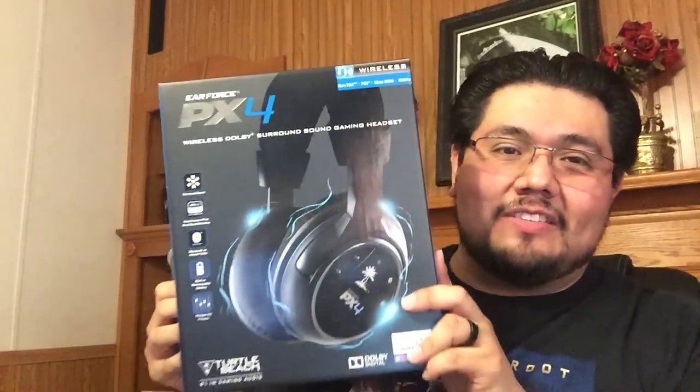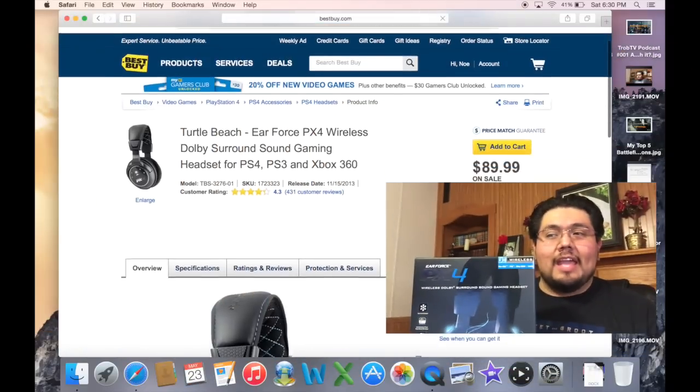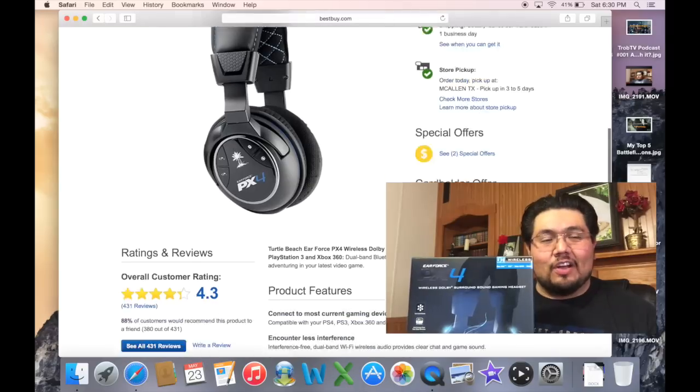— or this weekend rather, will be Memorial Day weekend. And there's a very good sale at Best Buy. If you go to bestbuy.com, they actually have these headsets on sale. These are known as the PX4, and they have them on sale for $89.99 — that's $60 off the tag price.